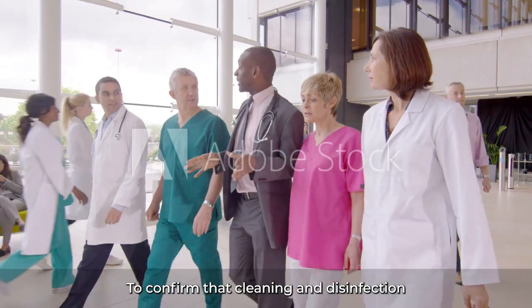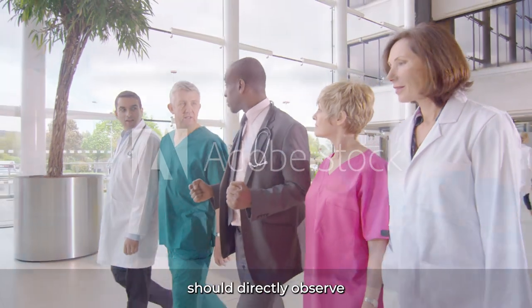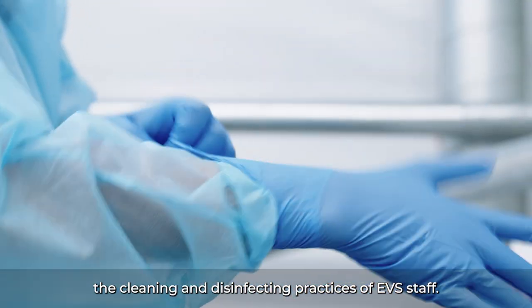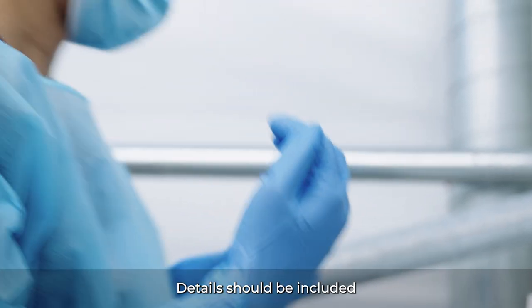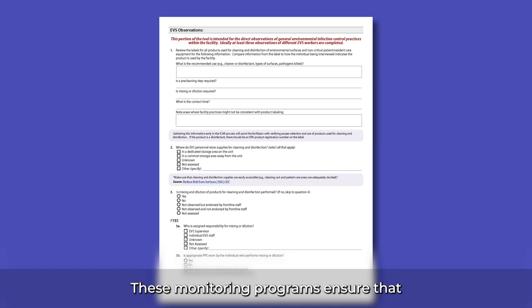To confirm that cleaning and disinfection are done effectively, facility leadership or a designee should directly observe the cleaning and disinfecting practices of EVS staff. Details should be included as a part of the facility's Infection Prevention and Control Plan. These monitoring programs ensure that environmental cleaning follows best practices, and if deficiencies are observed, they can be addressed promptly.